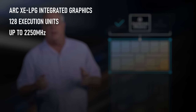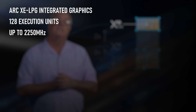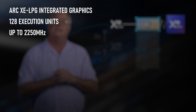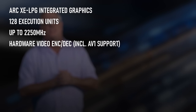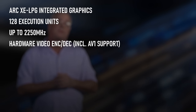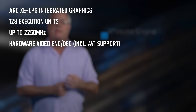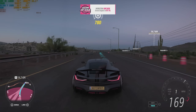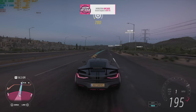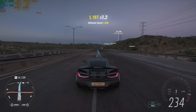Graphics are provided by the new Arc Xe iGPU, with 128 execution units at up to 2250MHz. As well as offering hardware encoding and decoding for all the latest video codecs including AV1, this promises to have at least some of the gaming chops of Intel's discrete graphics cards. While I wouldn't expect A770 or even A580 levels of performance, I'd hope for something that would at least compete with the current class leader, AMD's Radeon 780M.